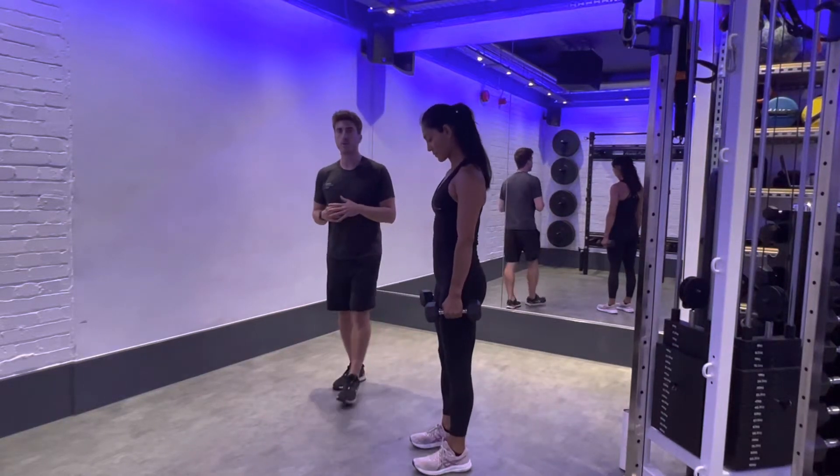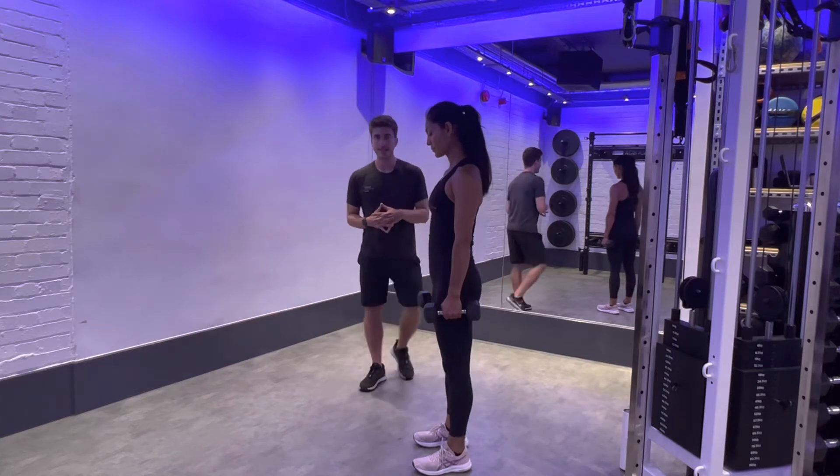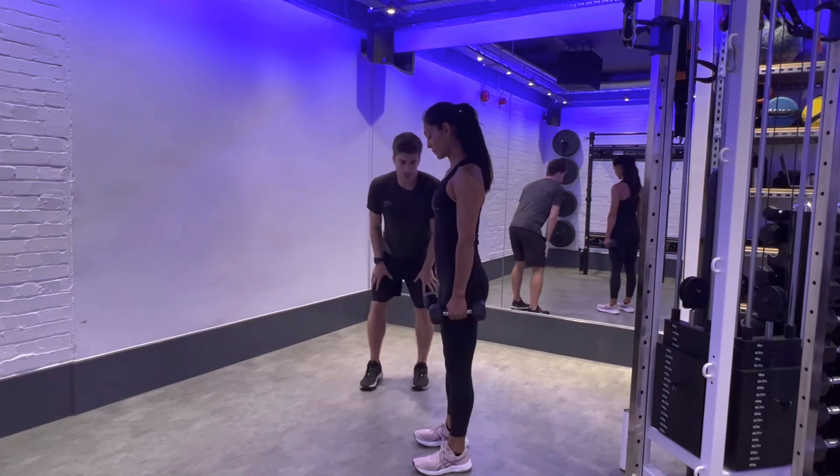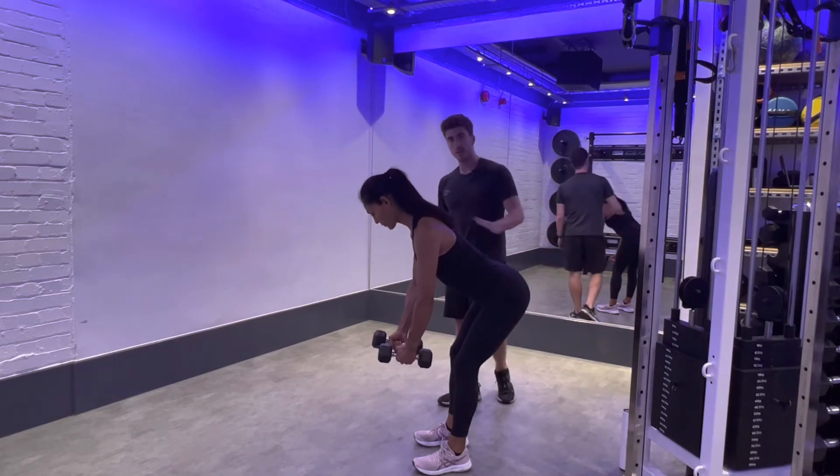I'm going to talk you through our bent over reverse fly with dumbbells. To get into position we need to hinge at the hip — slightly soft knee — and then we hinge at the hip so the hip comes back and we're in this position here.